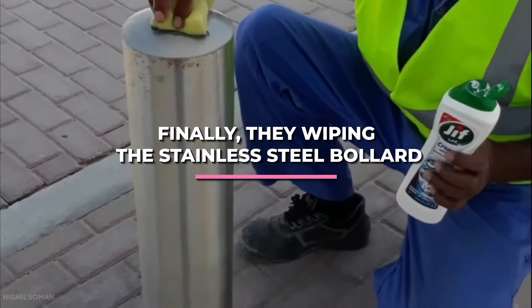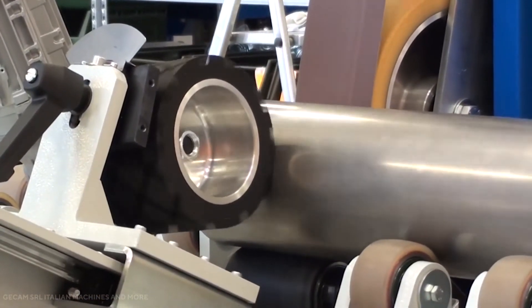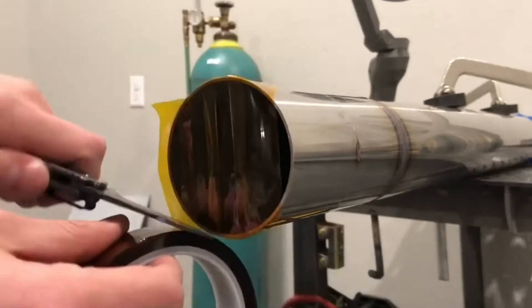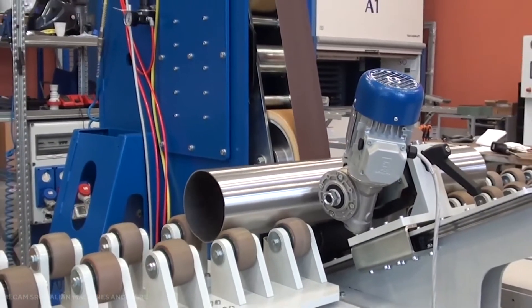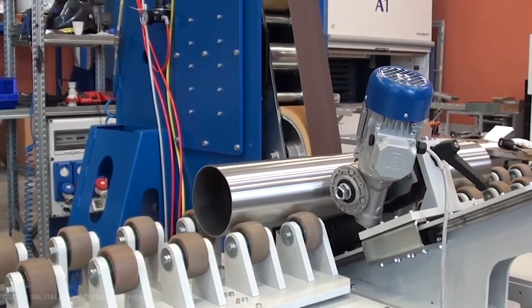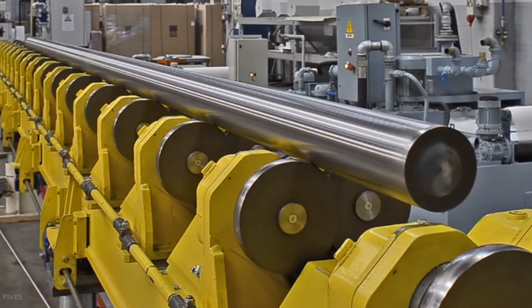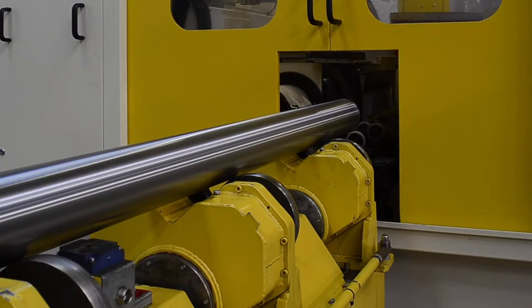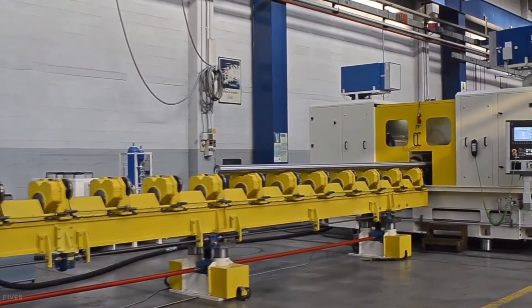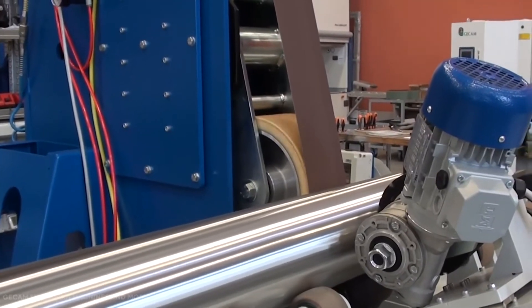Finally, workers wipe the stainless steel bollard. Before the bollard leaves our factory, one of our employees carefully wipes and cleans the surface with a special water-based cleaning solution to remove any leftover residue from the manufacturing process. Any residual particles, particularly those derived from iron or carbon steel, can contaminate the stainless steel, resulting in rust, compromising the surface, and evolving into localized corrosion. After wiping, the bollard has a beautiful, gleaming finish and is ready to be packaged and shipped to our warehouses.